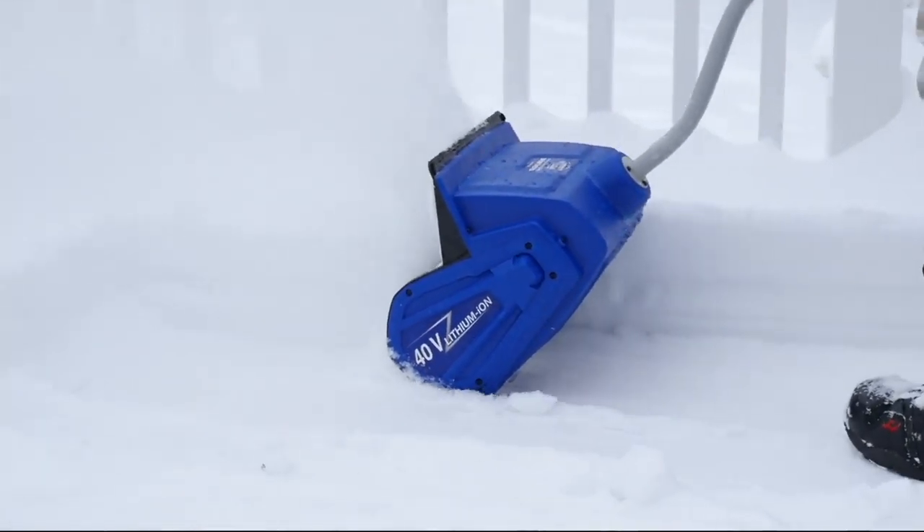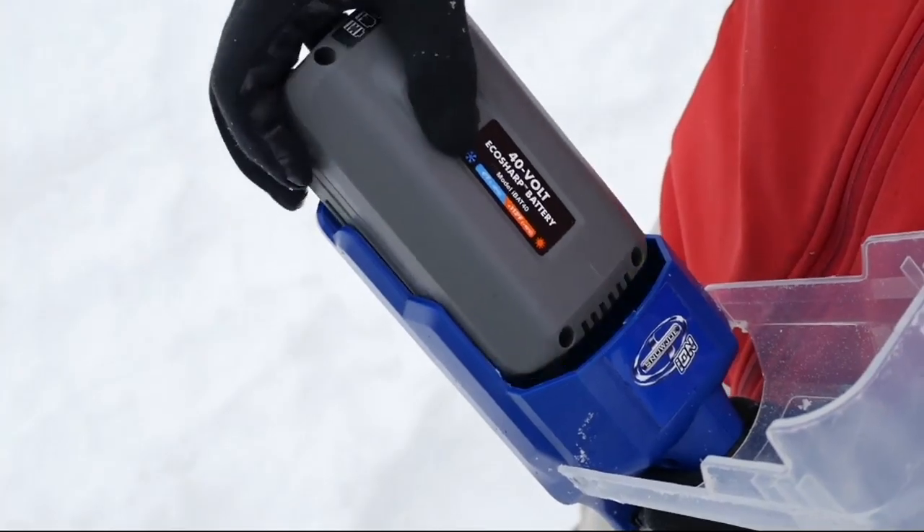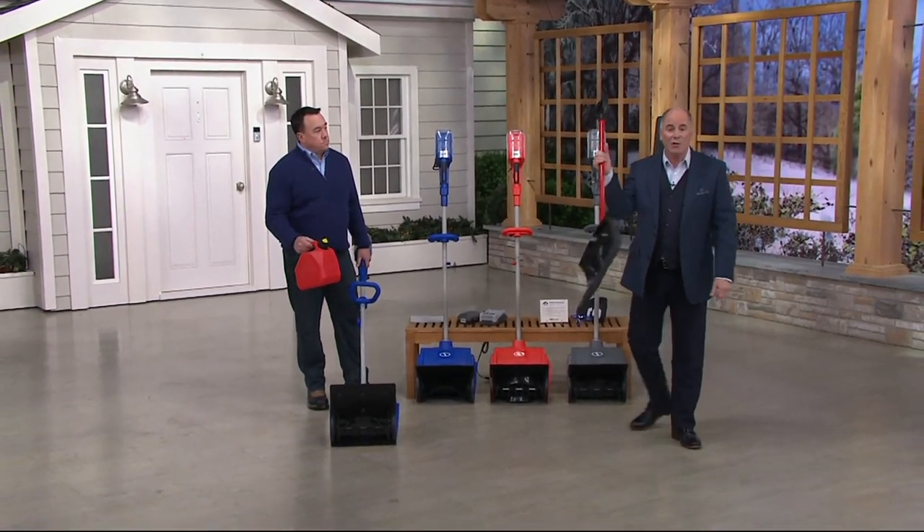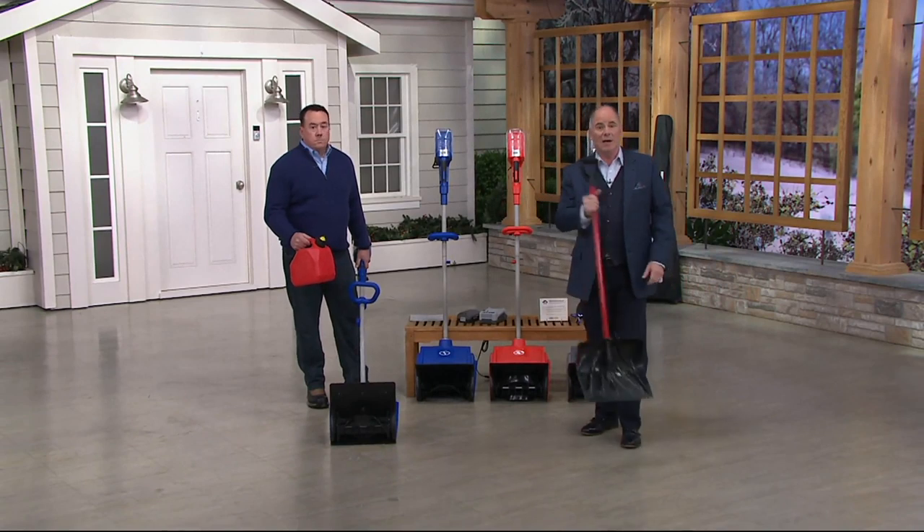It's a hybrid shovel, which means no lifting, true power — and this old-fashioned shovel now becomes completely passé.